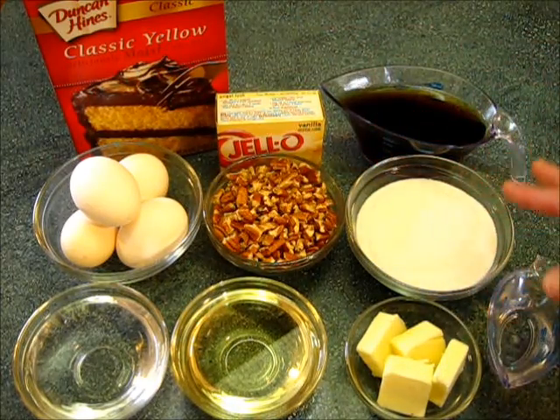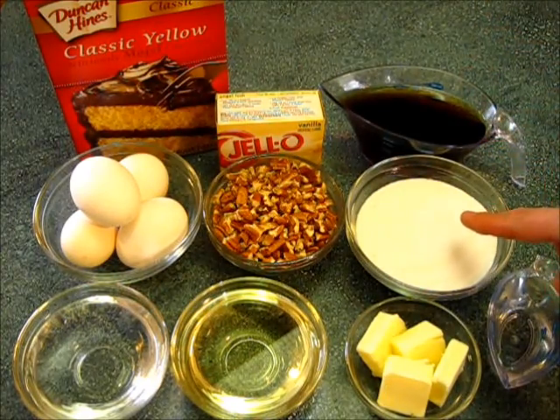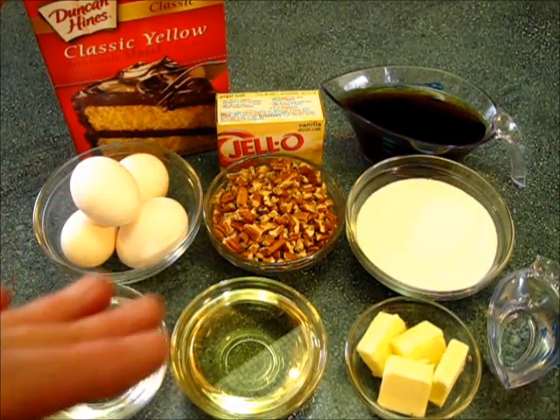For the glaze we're going to need another half cup of rum — the dark rum works best. Also one cup of sugar, one fourth of a cup of butter, and one fourth cup of water. Let me show you how we're going to get this cake together.